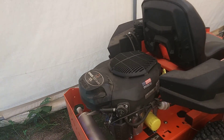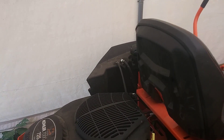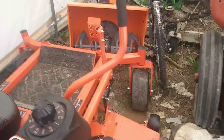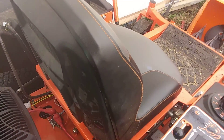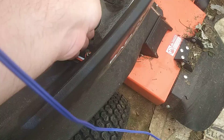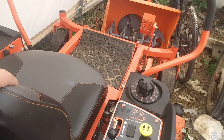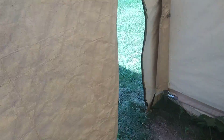Bad Boy 725 Magnum. I'll tell you what, this is an impressive mower — very fuel efficient, does a good job. It's a great mower. Everybody, if you like what you see, please like, comment, and subscribe.